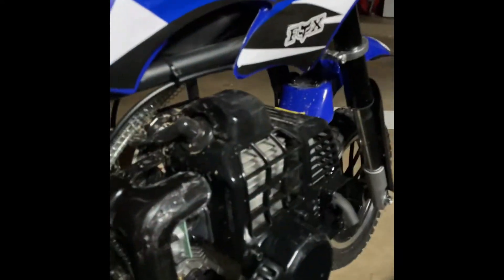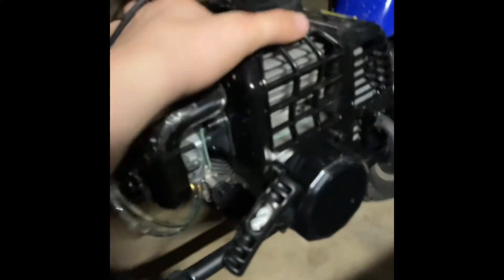This plastic does break easily — it's cheap plastic, so just try not to break it. It just chipped right there. You got your spark plug, and yeah, you have disc brakes on both wheels and they work pretty good.